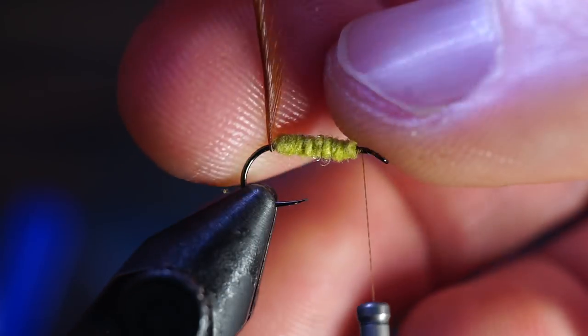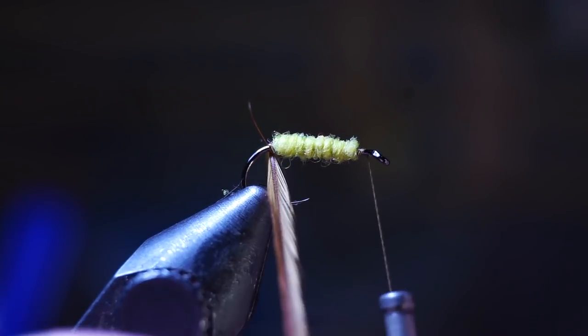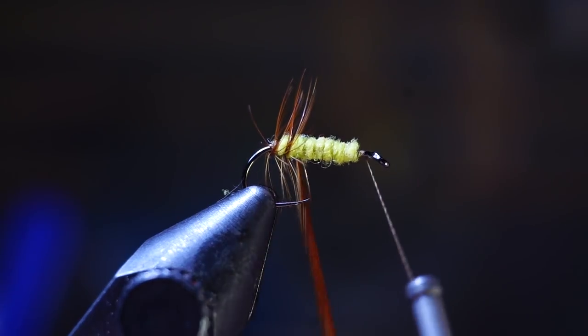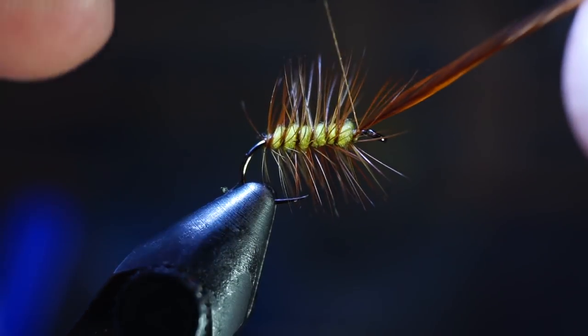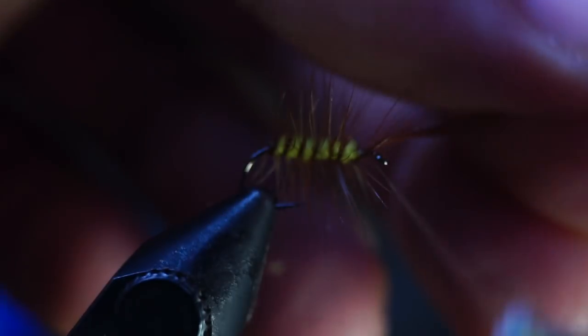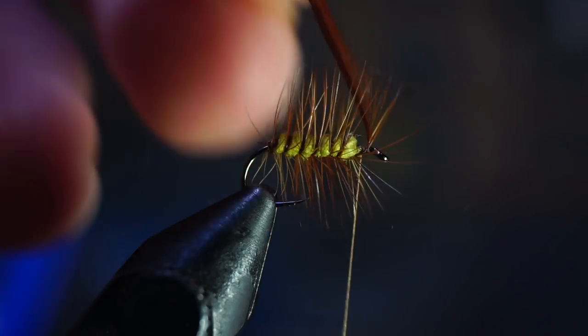Now you can begin taking even spiral wraps up the dubbing with your hackle. Making one turn on the bare hook shank before spiraling up the dubbing will help align the first wrap. Try making these spirals as even as possible, as it will create a ribbing for the abdomen. I find that if you capture the hackle while holding it out about 45 degrees from the hook shank and capturing it on a bare hook, it will help keep those pesky trapped fibers at bay. After capturing it with one wrap, pull the fibers rearward and make a few wraps in front of your hackle, then go back and wrap on top of the hackle again to secure it tightly.